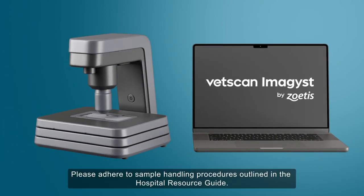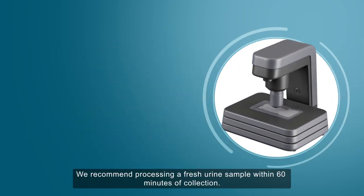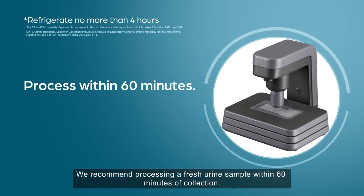Please adhere to sample handling procedures outlined in the Hospital Resource Guide. We recommend processing a fresh urine sample within 60 minutes of collection.